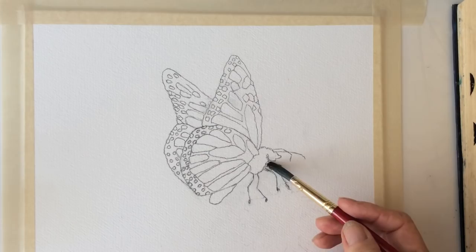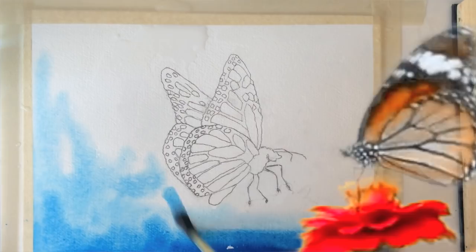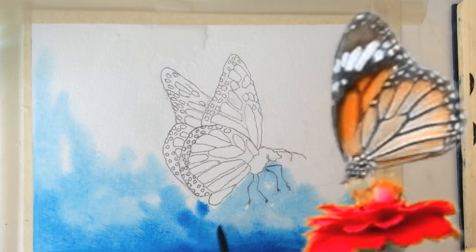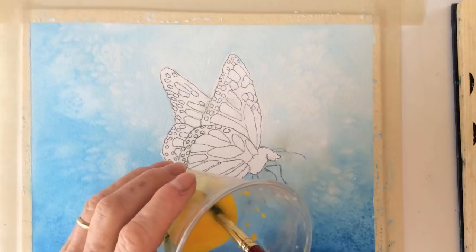Let's dampen the paper around the butterfly, then use a watery phthalo blue. Titanium white with half an inch of water. The same goes for cadmium yellow. Another thin coat of phthalo blue.